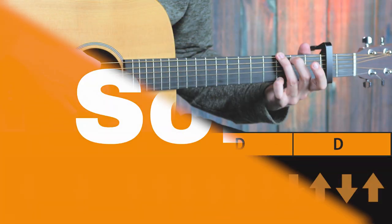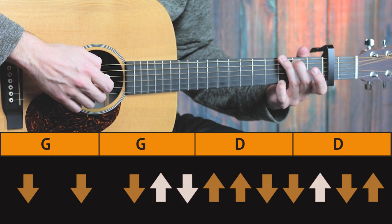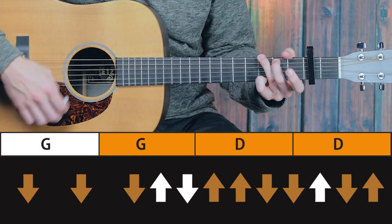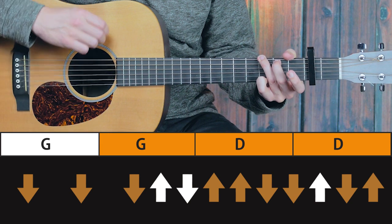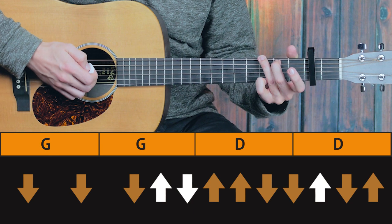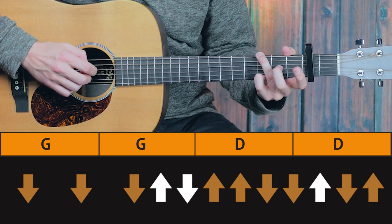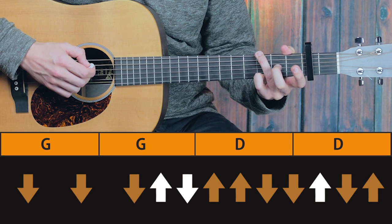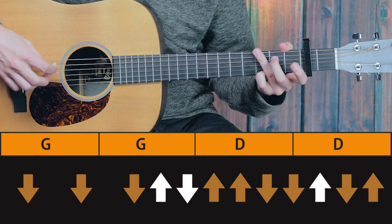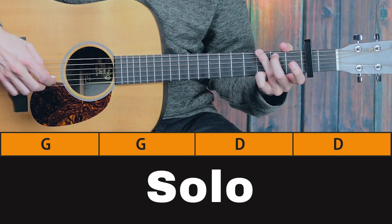G chord. And it's basically the same strumming pattern, but on certain points I just remove my second finger. The thing is, you want to make sure you do not mute the fifth string with your third finger, because you want to hear the open string. And you want to aim for the fifth string with your guitar pick, because that's where the melody is hidden.